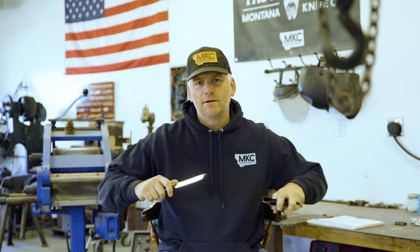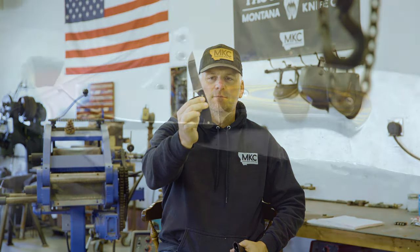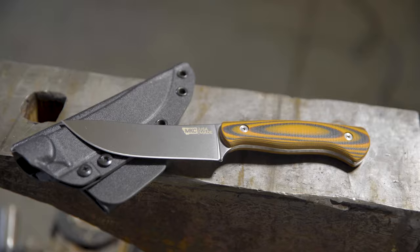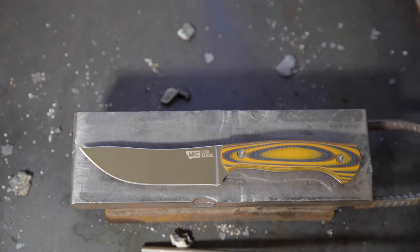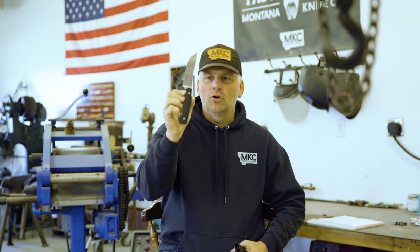All right guys, I am super excited to introduce you to the MagnaCut Stonewall Skinner. This blade is absolutely gorgeous. I can't believe it — frankly, I just sit around sometimes and stare at it. The polish on this blade, the way it looks, is absolutely gorgeous.